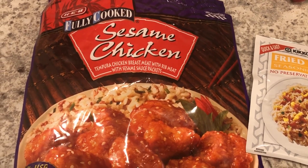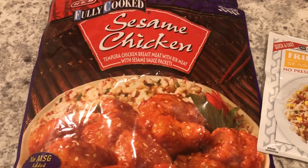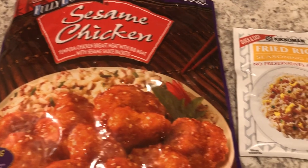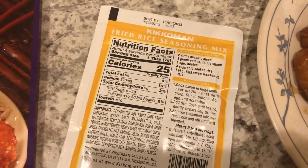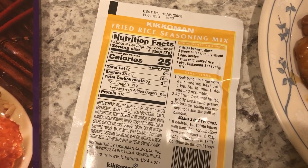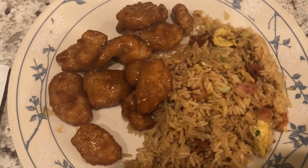We are eating from our freezer tonight. We are having an HEB sesame chicken frozen meal — it is really good, Howard and I like these meals a lot. With it I just made some fried rice. I've talked about this fried rice a lot on our channel. You just need cold rice, egg, green onions, bacon, and the Kikkoman sauce. It looks like it came from a restaurant — quick and easy dinner tonight.